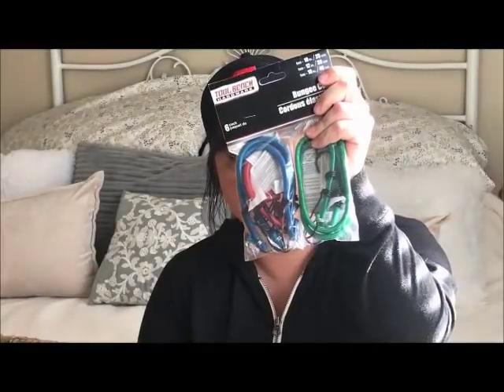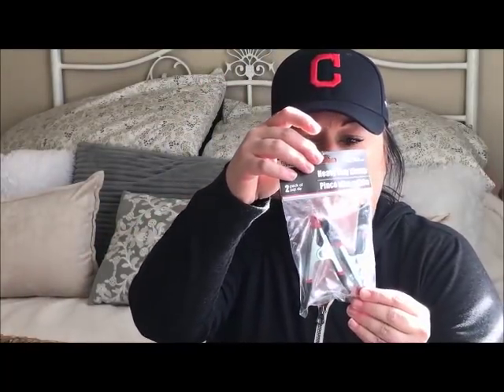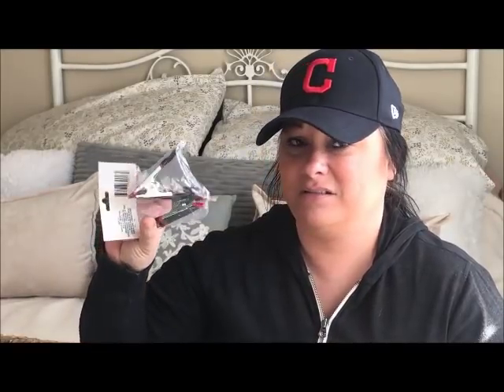Travis grabbed these bungee cords for our trash can. Then on a similar note, I got these heavy duty clamps. They're not that heavy duty, but the reason I got them is — when I'm working on my junk journal, the pages come up and you're trying to hold it flat and it doesn't happen. I got these to put on each end to hold the book down while I work in it. Smart or dumb?